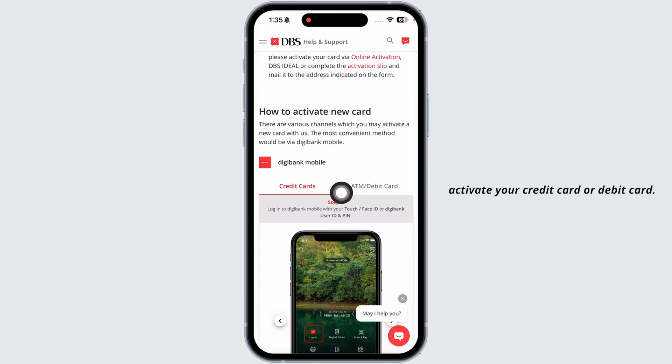Scrolling down, you're going to find two sections: 'Activate your credit card' or 'Activate your debit card.' As you want to activate your debit card, click on the option for debit card.